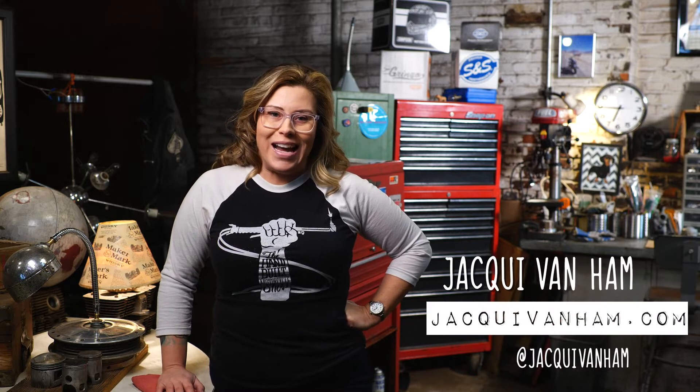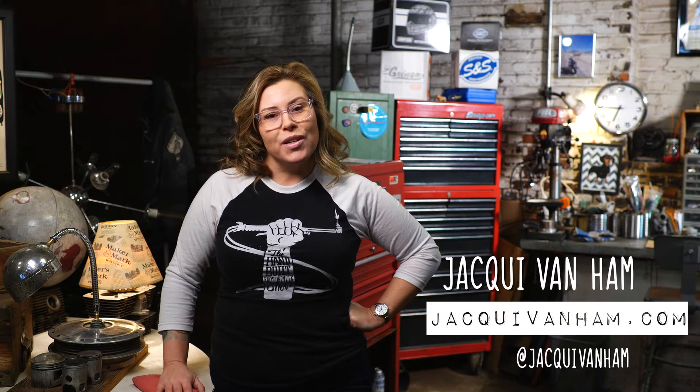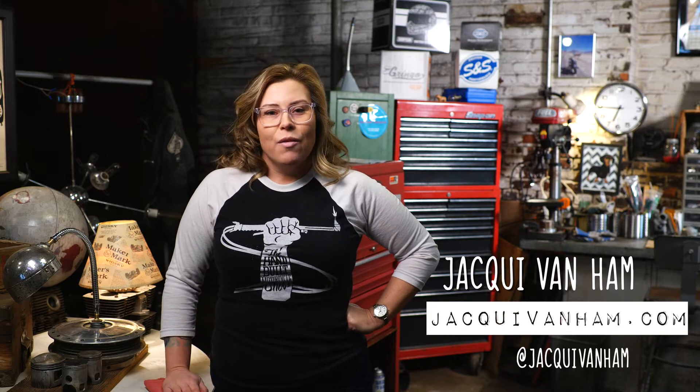My name is Jackie Van Ham and we're here in my workshop in Louisville, Kentucky. I work in the motorcycling industry — I am a host, a spokesperson, and I do video work for all sorts of different brands and products, representing bikes, gadgets, luggage, helmets, and you name it. I've surely managed to talk about it in the past nine years that I've been doing this.